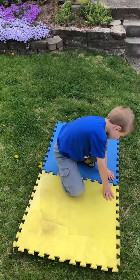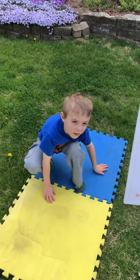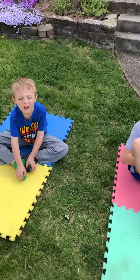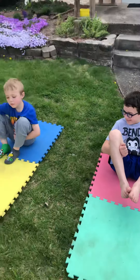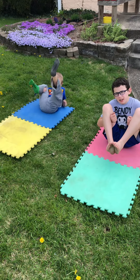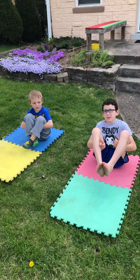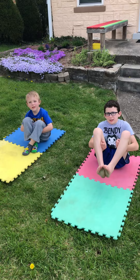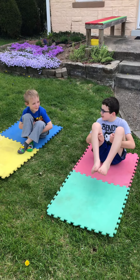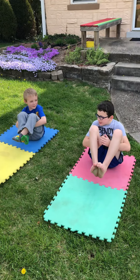We're gonna count to ten though, okay, because that's what we did in my class. So Declan, see what she's doing? Do this pose. That's not easy. Put your feet together, bottom of your feet go together. Now put your hands under. Look what Sean's doing! There we go. All right, ready? Let's count together, nice and slow. Hold it, Declan. One, two, three, four, five, six, seven, eight, nine, ten.